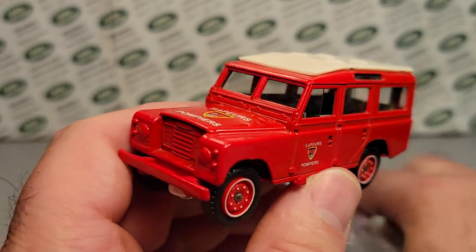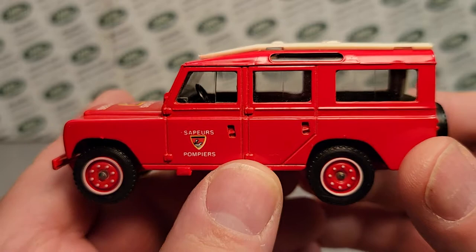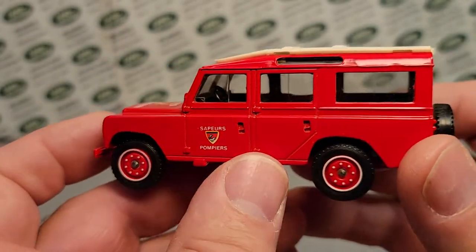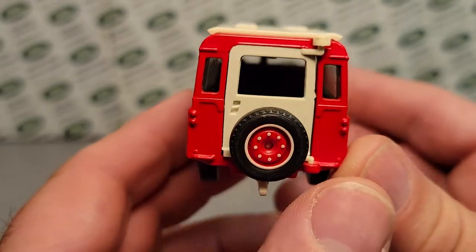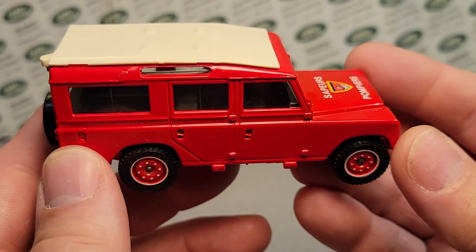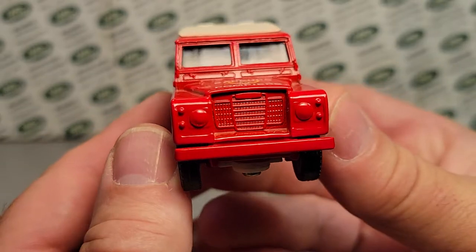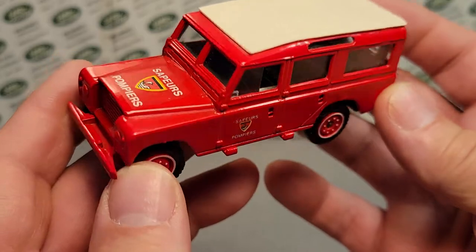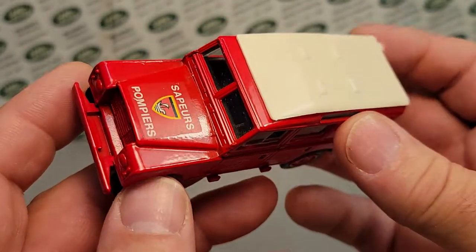Oh my goodness gracious, look at this beauty! This is great, and just a side note, this is in beautiful condition. We're just going to take a quick look around this before I tell you what it is — man, oh man, this is beautiful. We're looking at a Series 3 — yeah, it wouldn't be a Defender. Series 3 Land Rover. This would be the 109, because it was before the Defender.